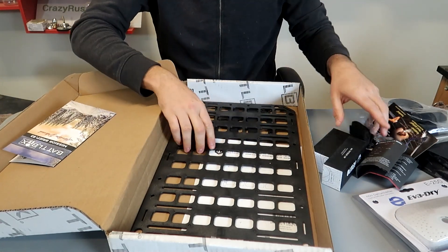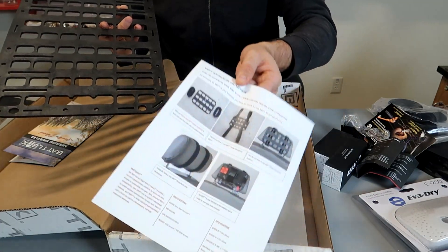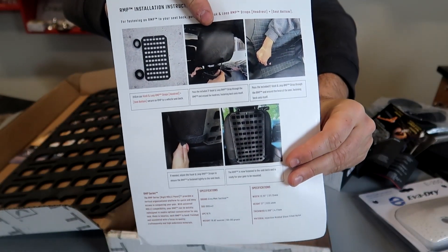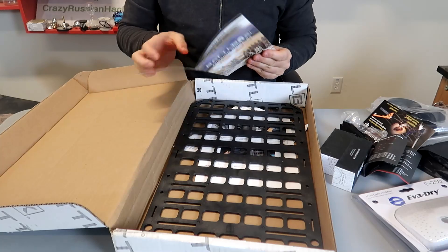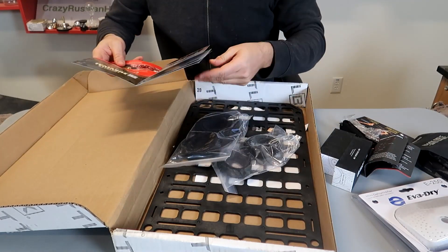And what is this? I know what this is — it's like a cargo pack for your back seat. So that's how you set it up. I wonder how much it costs for that little frame thing. Oh, and I guess these things are for the seat — it comes with that.